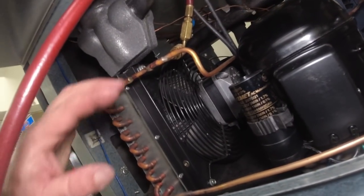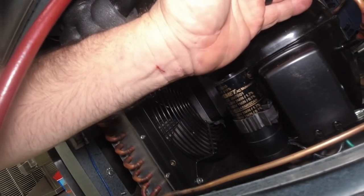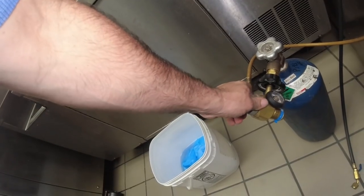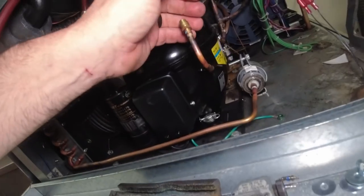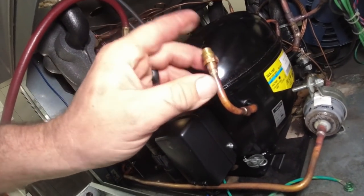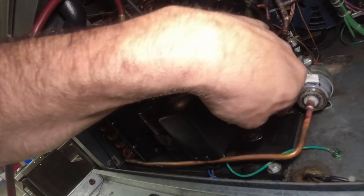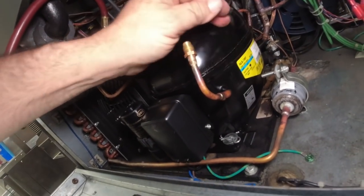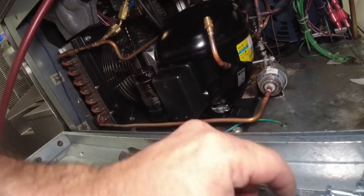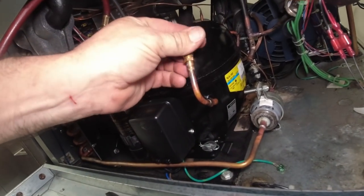We're going to put it through the high side like we were doing, and make sure it comes through on the suction side — it's got to go through the cap tubes to make sure it comes through. It's coming through. By doing it on the high side, the valves aren't going to let air come back through. It's coming through pretty good. Go ahead and do a pressure test on this real quick and soak the joints.